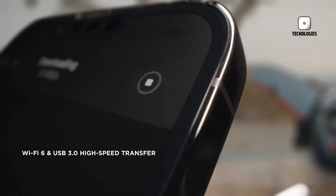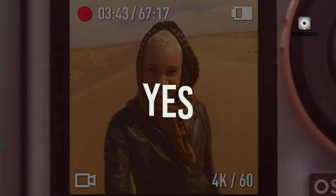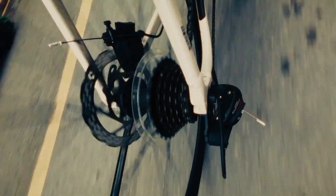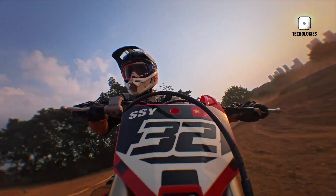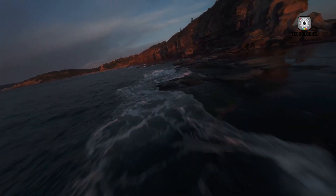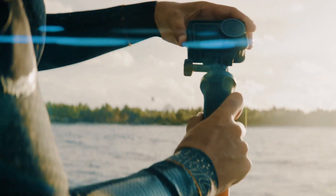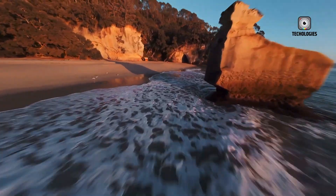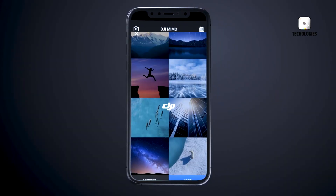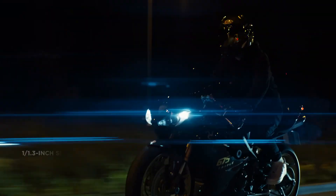Another area where DJI appears to be raising the bar is waterproofing and durability. The Osmo Action 6 is expected to be even tougher out of the box, offering deeper waterproofing without the need for additional cases. This is a huge advantage for creators who enjoy snorkeling, cliff diving, or simply capturing water sports without the hassle of bulky housing. The design, based on leaked images, looks rugged yet slightly refined, with a larger body and a wider lens. There's even talk of a new prototype color — a sleek sky blue — that could make the Action 6 stand out visually from its predecessors.